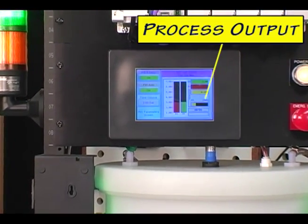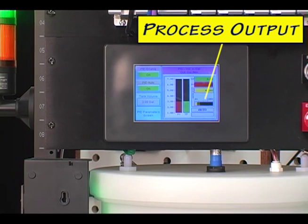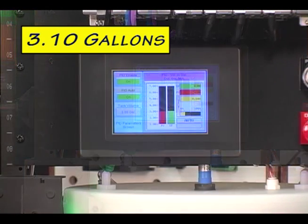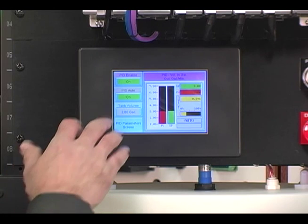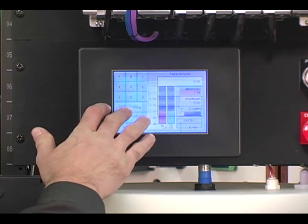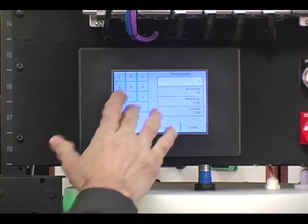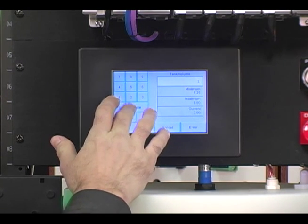First, we will change the volume to a greater amount by using the C-More Touch Panel to change our setpoint value. Currently we are maintaining a volume of 3.00 gallons, but our process now says we need to change the volume to 3.1 gallons while keeping the same mixture ratio. On the C-More Touch Panel, press the numeric entry button for the tank volume, enter 3.1, and then press enter.